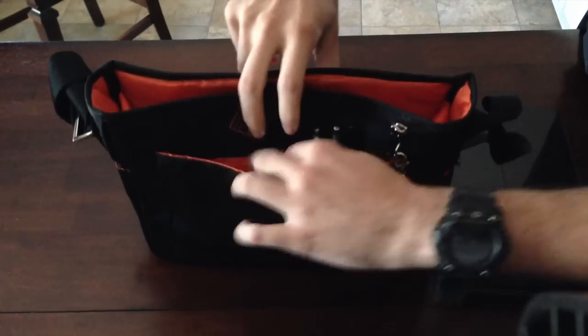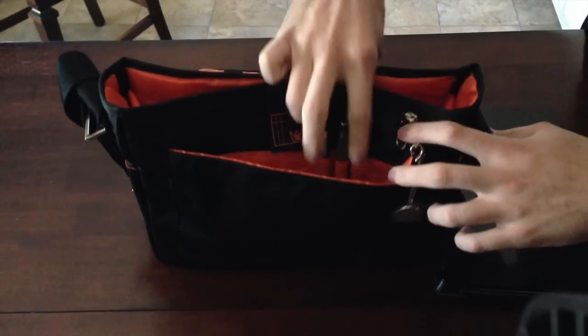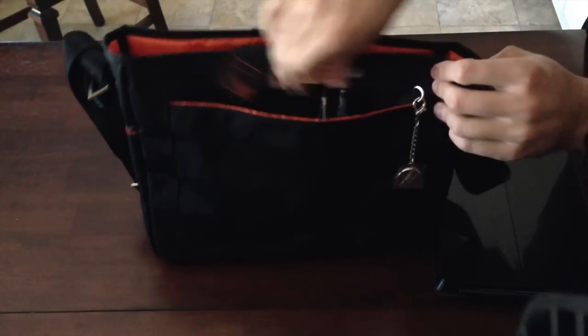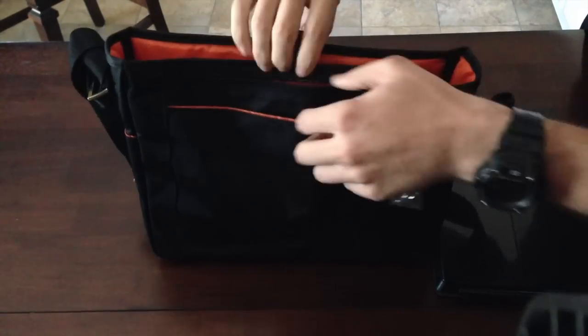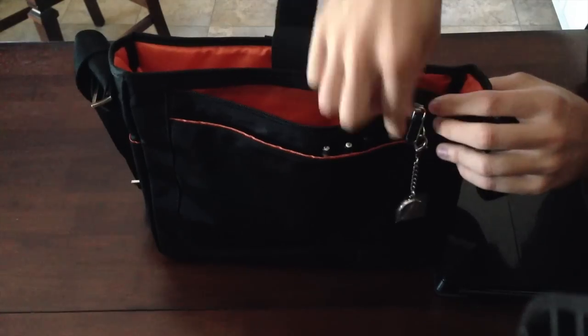Looking at the first pocket, you can carry cards. It has three pen or pencil slots. And right behind that you have a zipper compartment for putting headphones or even a phone charger. I just keep a bunch of various items in there.